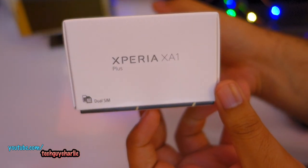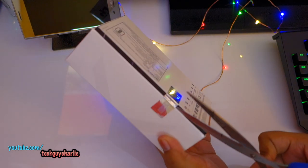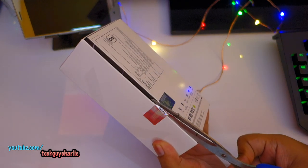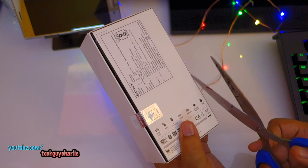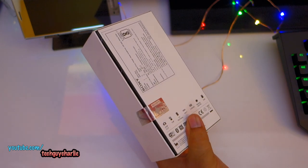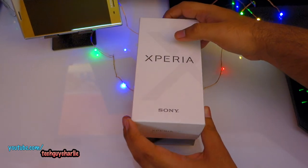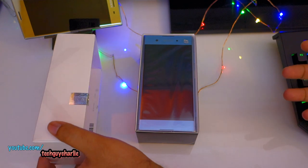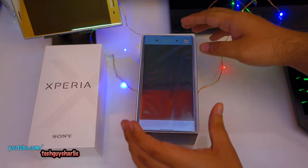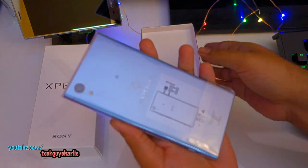This is the Xperia XA1 Plus dual SIM model. Let's break the seals and start the unboxing. In this video I'll be unboxing the phone and doing a quick review — looking at how it feels and looks — with a detailed review coming soon. I actually have to use the phone in order to do a detailed review, so stay tuned. Here is the phone — it looks gorgeous.